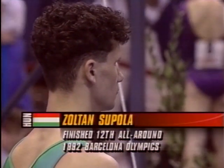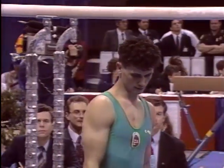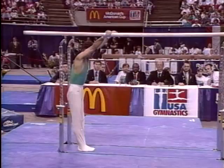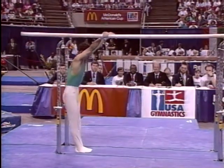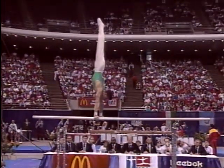And we are now ready for it. Zoltan Szupala is about ready to begin his routine on the parallel bars. Szupala finished 12th in the all-around in Barcelona. Currently, he's standing in seventh position, so he has a long climb to go.